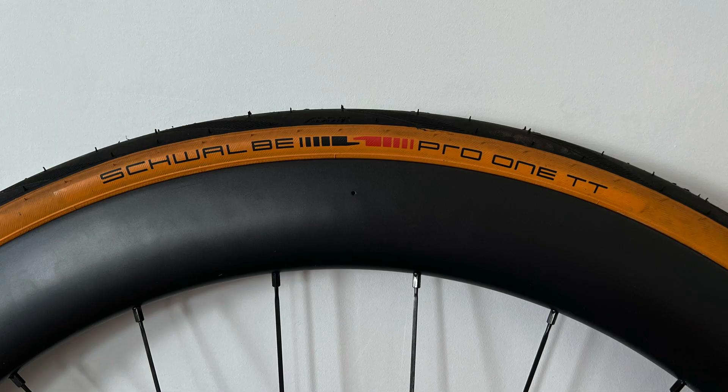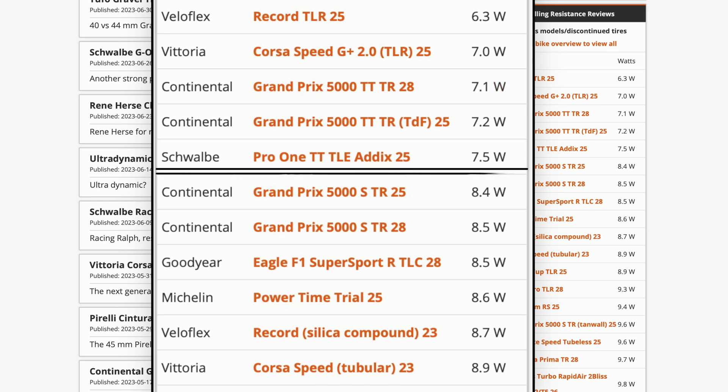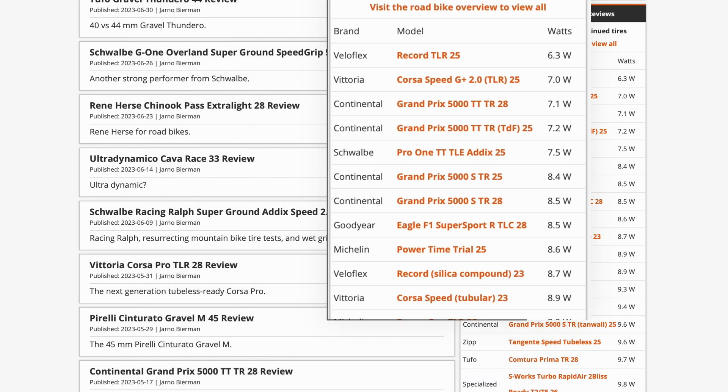I do think there's another thing to account for in this data, and that is the rolling resistance difference between the Continentals and the Schwalbes. Looking at Bicycle Rolling Resistance, the Continental rolls at 7.1 watts per tyre and the Schwalbe at 7.5 watts — so over two tyres there should be about a 0.8 watt difference. I was a little worried at first that the speed increase was just from this, but a small 0.8 watt difference wouldn't equate to a six-minute saving over 180 kilometres.